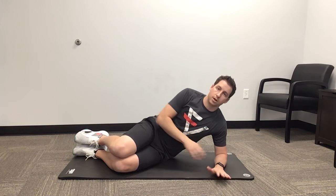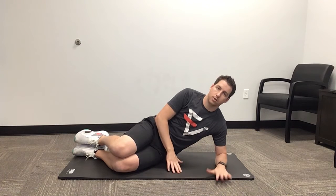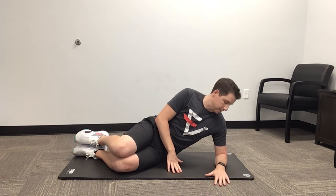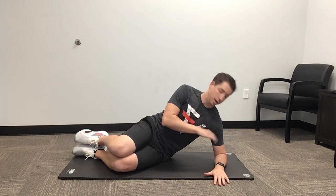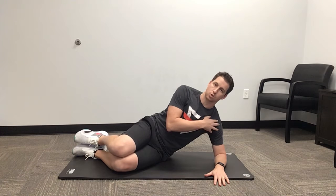Step two, make sure that your hand is down on the ground — you want to feel like your hand is rotated down. Then step three, you're going to push your elbow into the ground and create space in the shoulder.